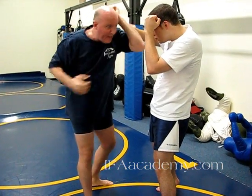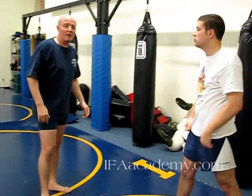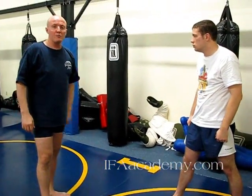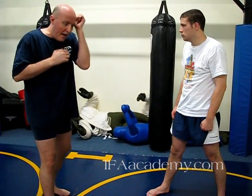The block means I've kept my position and can follow up. Usually he won't be ready to block your hook after you've just blocked his. You might train it as a drill that way, but that doesn't mean it will happen in a real fight. Usually if he throws a hook and you kept your level and blocked, he will tend to be open for your hook.